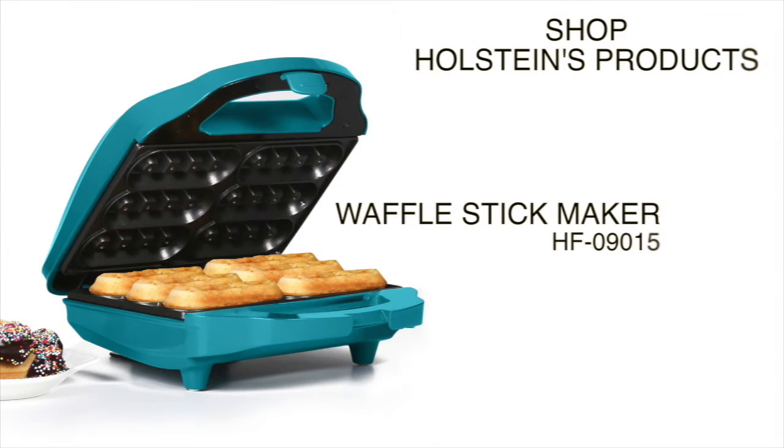We hope you enjoyed this episode of Holstein's Kitchen. Please check back with us for more recipe tips and ideas.